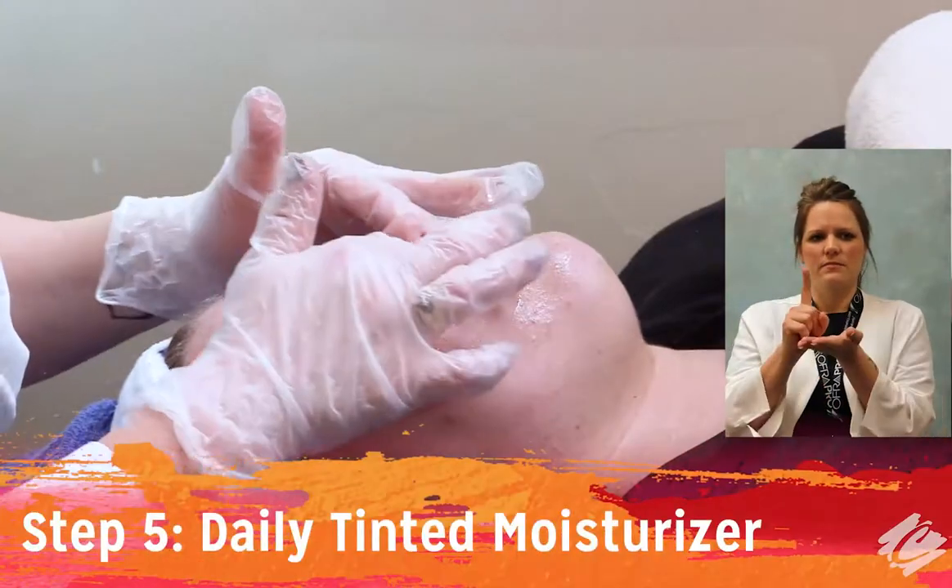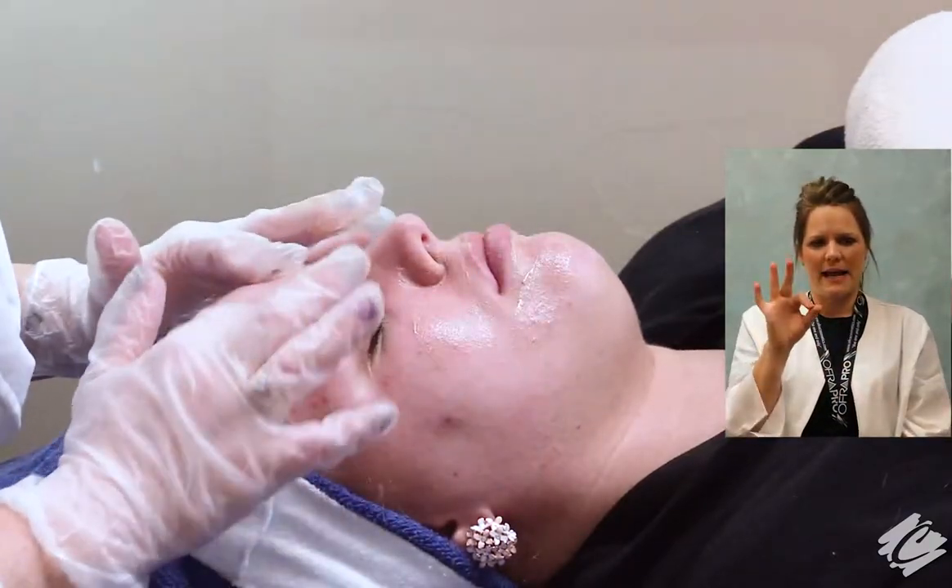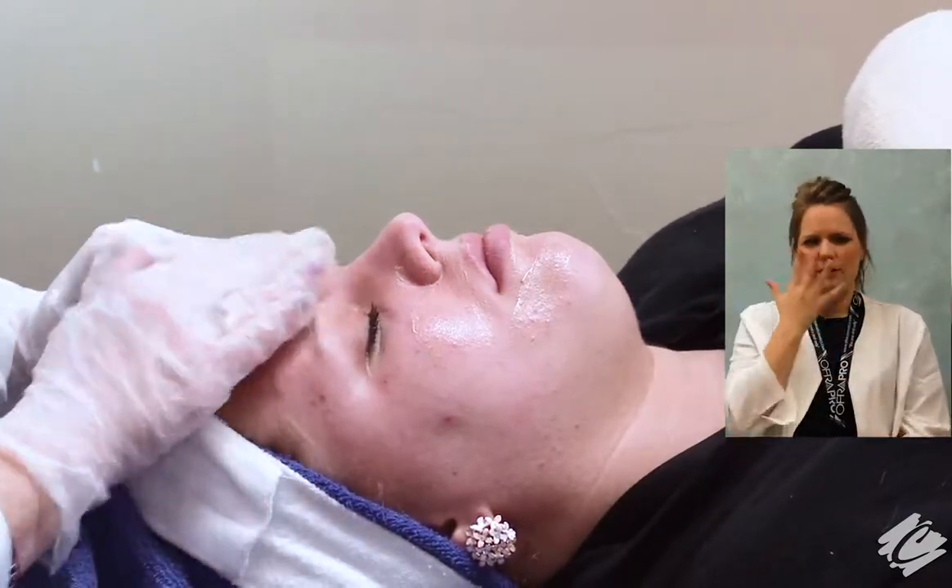The last step in the O2 Lift is to apply three to four full pumps of Prevention Plus Daily Tinted Moisturizer SPF 30 to the entire treated area.